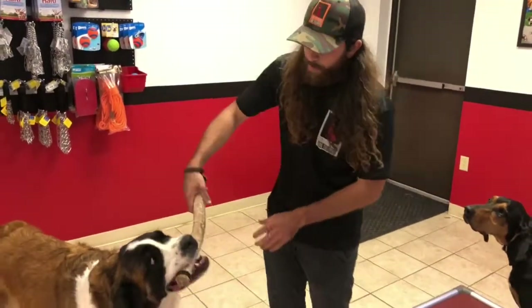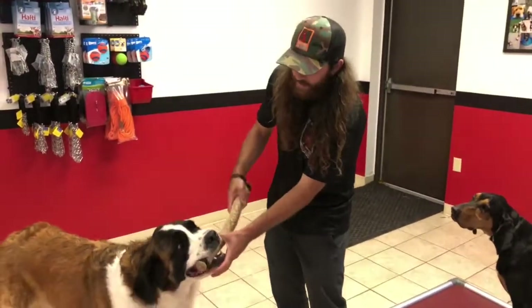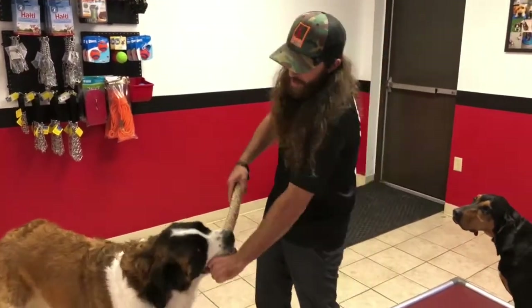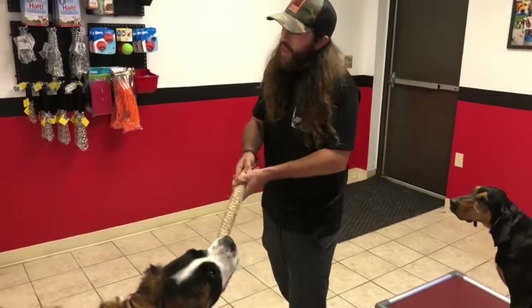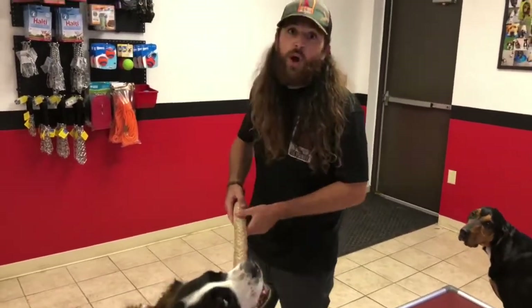Something you don't want to have happen is where the dog grabs an end piece. Because now I can't grab the end of it, so I'm stuck playing one-handed tug — and that's when you're in trouble. That's what you don't want to do.